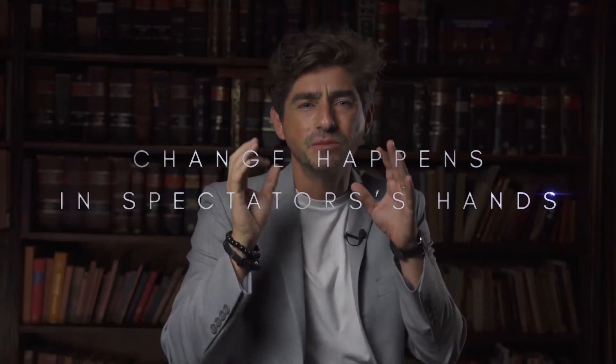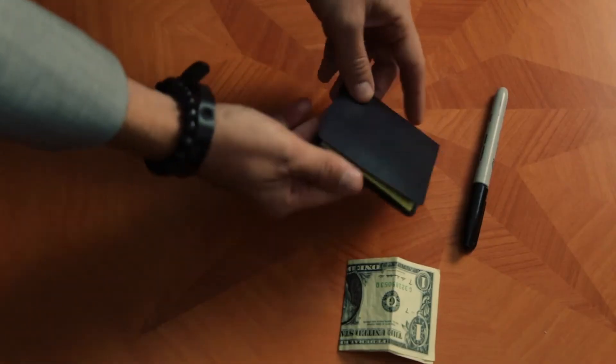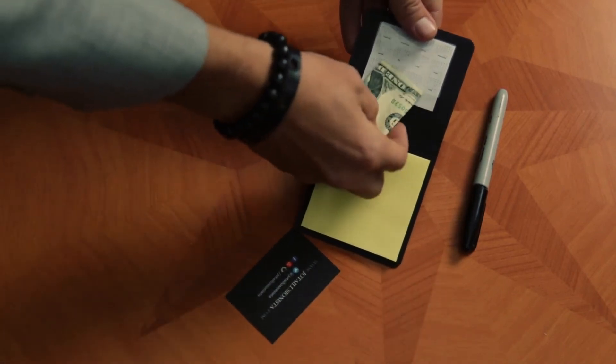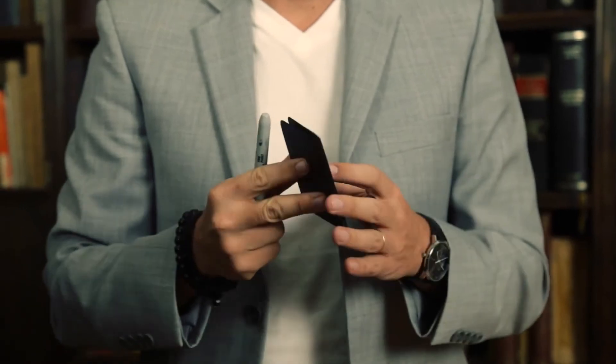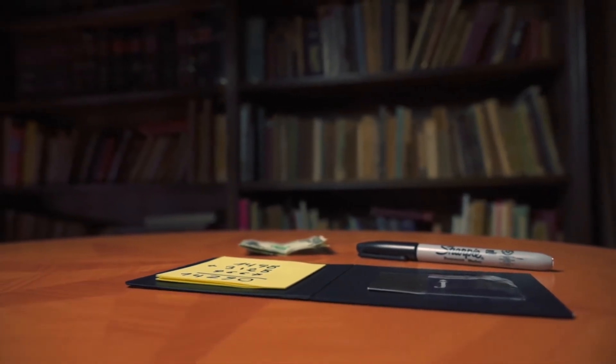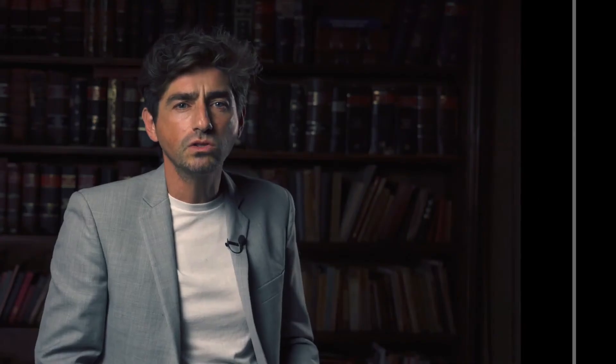The change happens in the spectator's hands and without him even noticing. You do not have to do anything since the device does it by itself. The notebook can be used as a casual one during the show and will be ready when you need it. It is simple, narrow, and you can reload it as many times as you want with new post-its. We also include an online tutorial with many practical ideas and several routines.